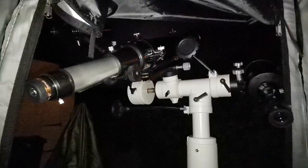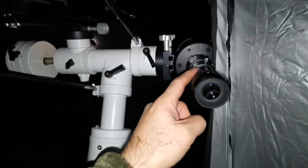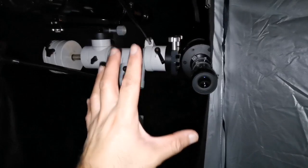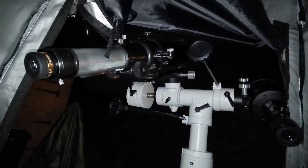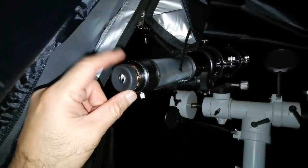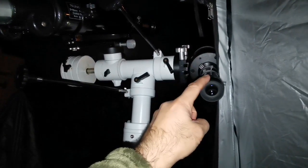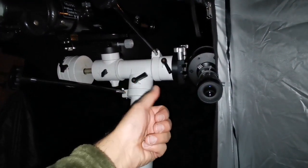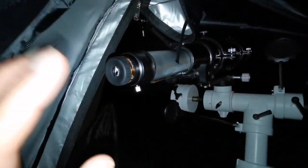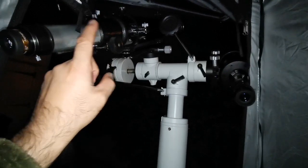Now I'm looking with the SVBONY 10mm on the Evo Star 90 and a 16mm Nirvana 82-degree eyepiece on the C90. The image sizes are almost similar. The C90 with the 16mm shows more detail than the Evo Star with the 10mm — better resolution. The Evo Star image is more color-free with only slight chromatic aberration, but the focus in the Evo Star doesn't snap sharply — it has a range. The C90 snaps into focus precisely.